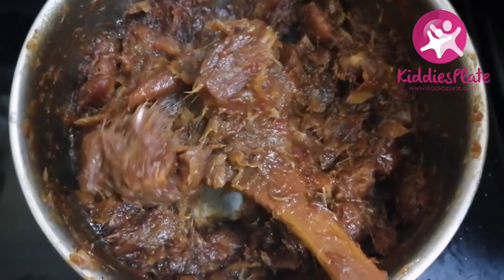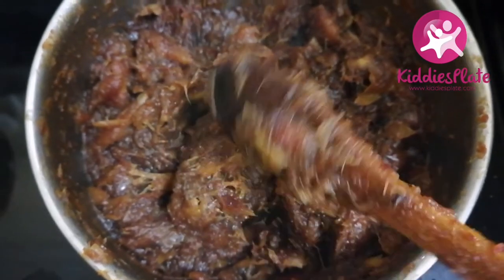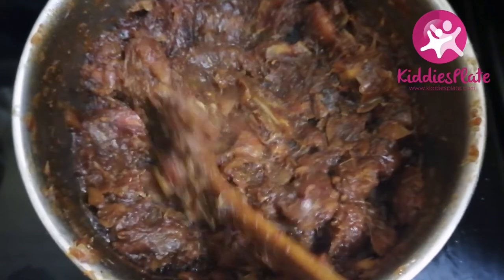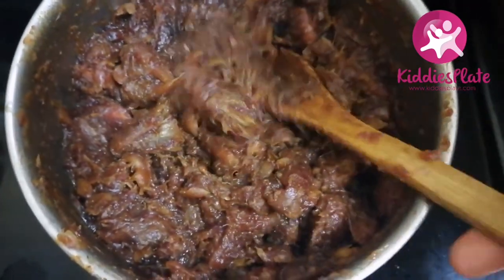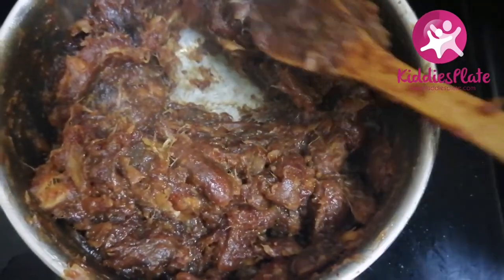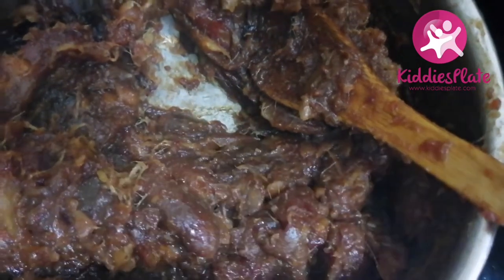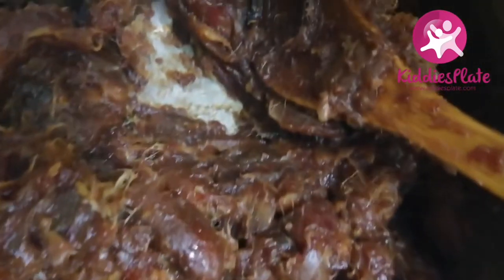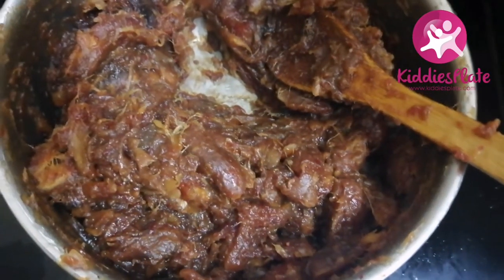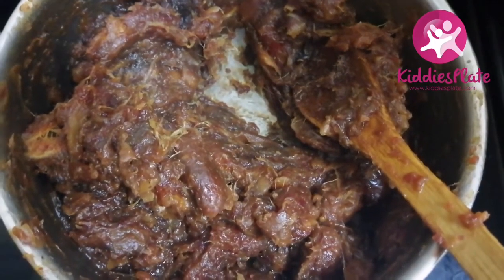If you don't cut them, you will need to use a blender. The dates are very soft and sticky. What you don't need in this paste is water — please get that right. Look at the bottom of this pot, it is very very dry. That is the quantity of water you need. Too much water is what makes your date paste go bad easily.